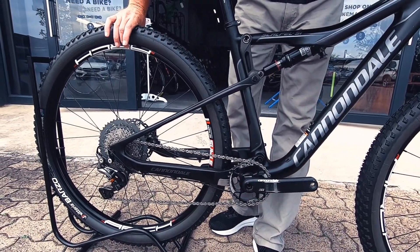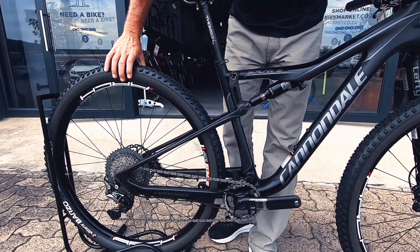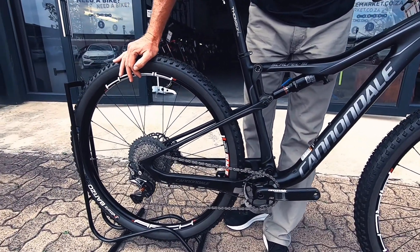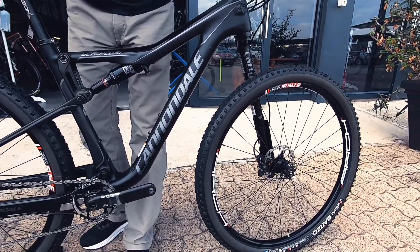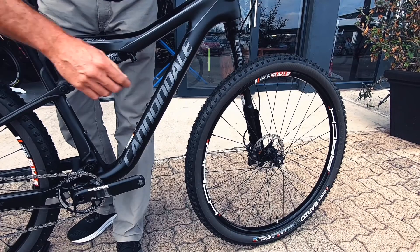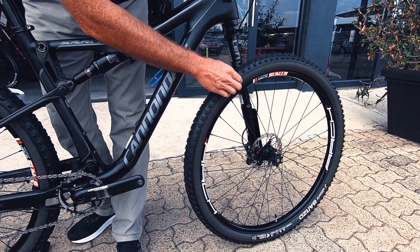The bike has got a set of Stans Arch rims — you can see they're slightly thicker, a nice cross-country rim that gives you a little bit more volume on the tires. Running the Vittoria Barzo 29-inch tires front and rear — super fast, super grippy, very durable, really robust sidewalls.